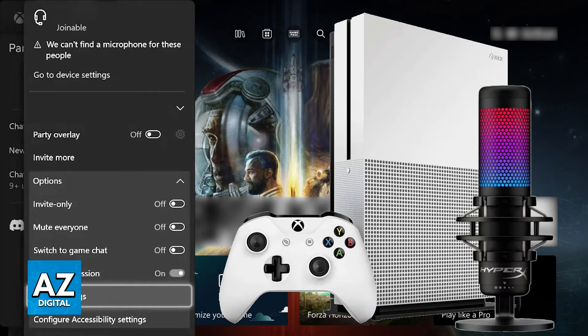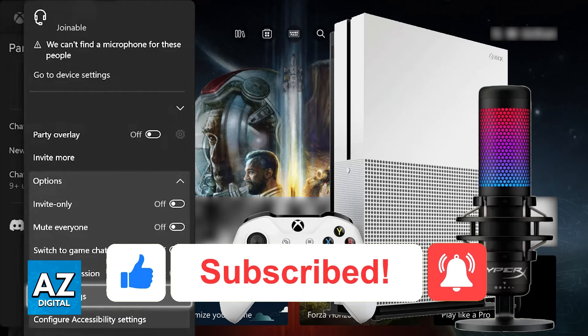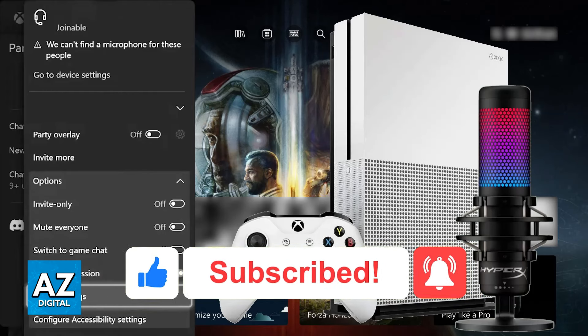I hope I was able to help you on how to connect HyperX Quadcast to Xbox One. If this video helped you, please be sure to leave a like and subscribe for more very easy tips. Thank you for watching.